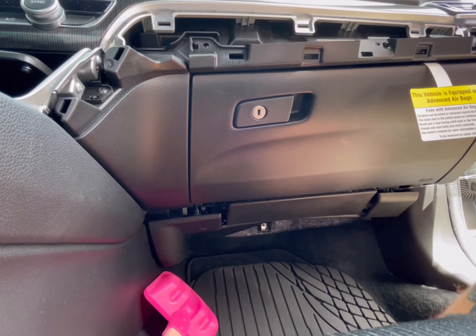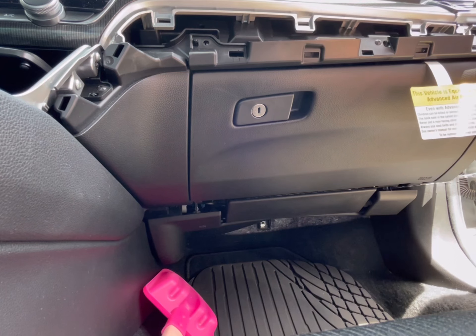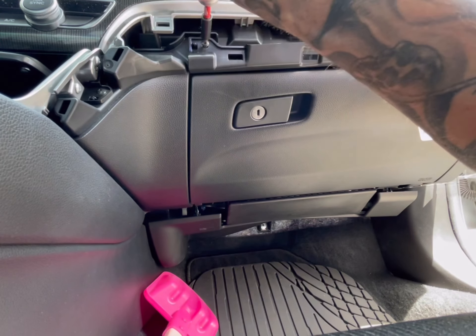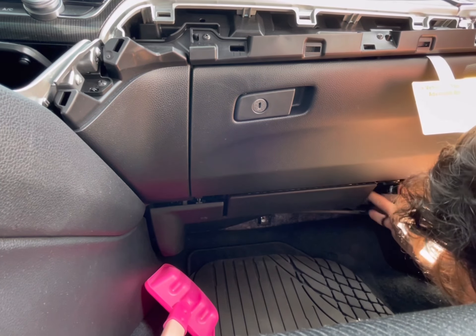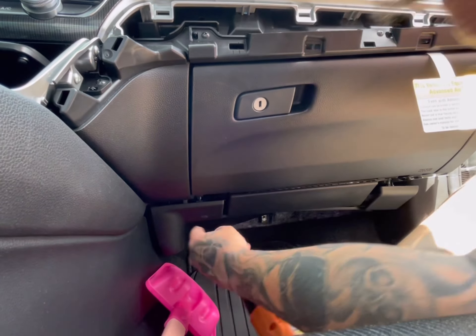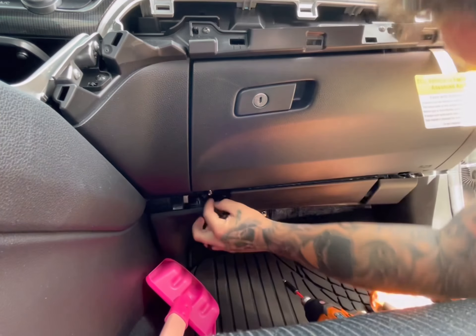Now get the three black screws and put them back in like that. You don't have to over-tighten them — they weren't that tight when I took them off and you're just dealing with plastic. There you go. These two right here go on the bottom, same thing on this side.